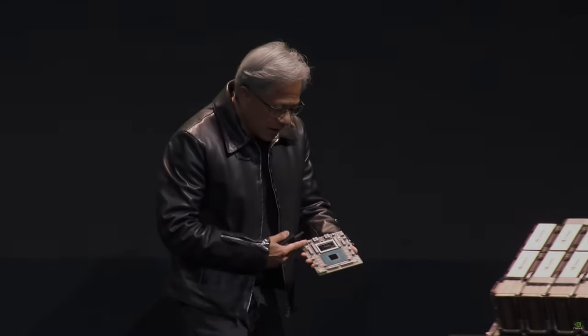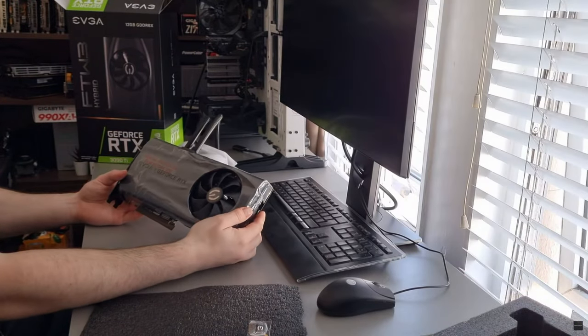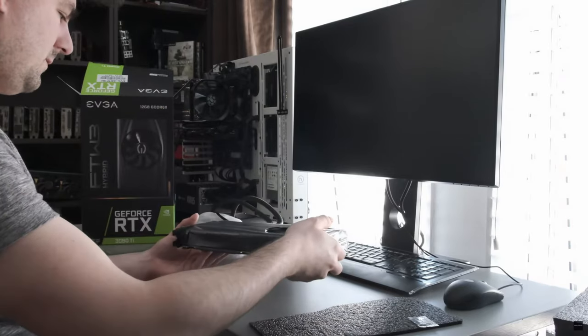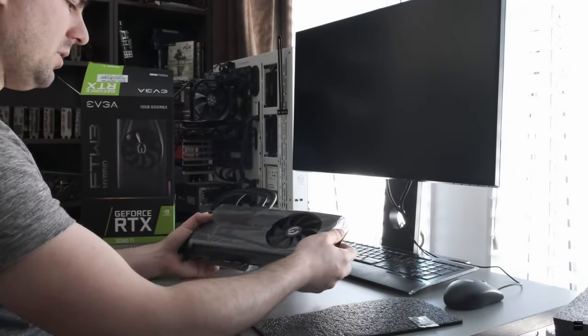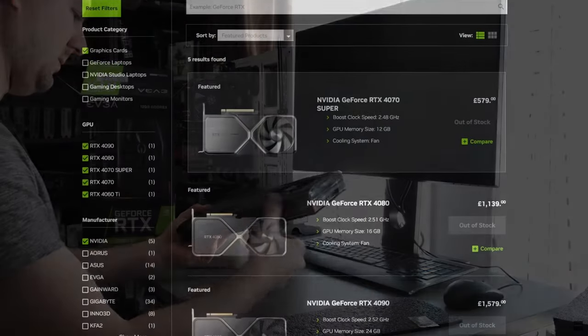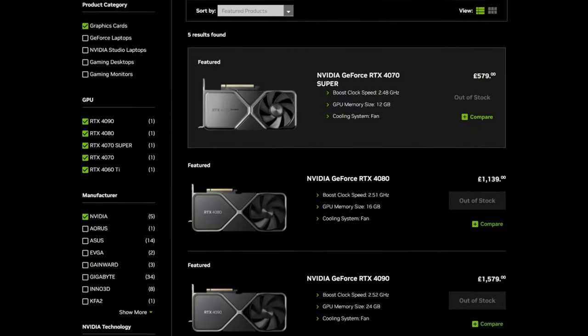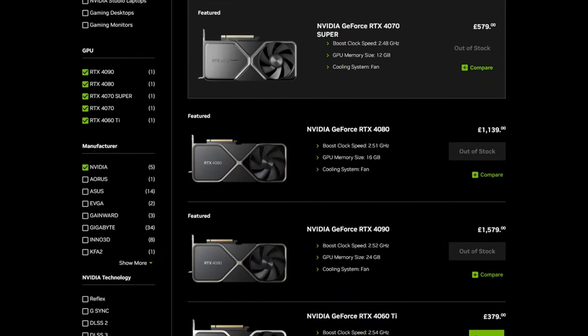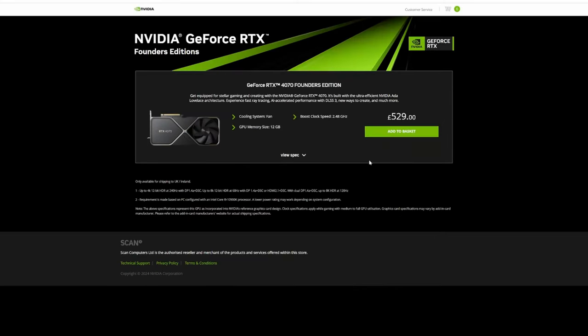I mean, who in their right mind spends nearly 2,000 of your finest currency on a GPU? My 3080 Ti is perfectly fine for all professional needs and games. Yet I could not help but constantly stalk Nvidia's store page, awaiting those sweet Founder Edition cards to get back in stock. I better not admit how many times I ended up staring at Scan's checkout.